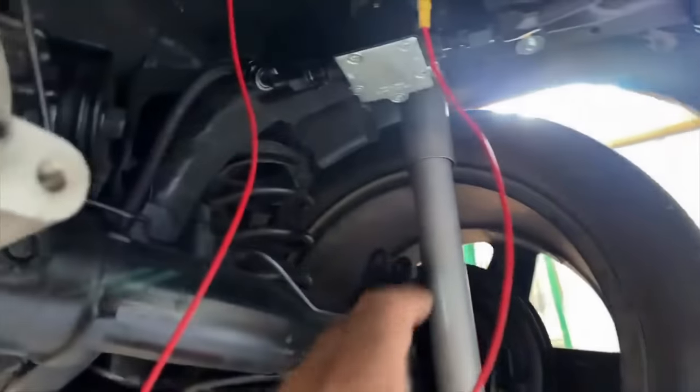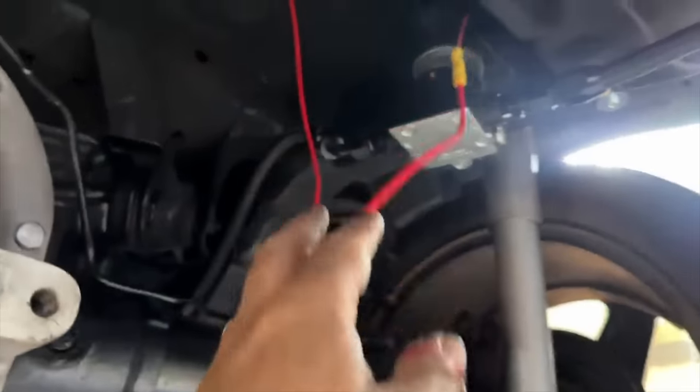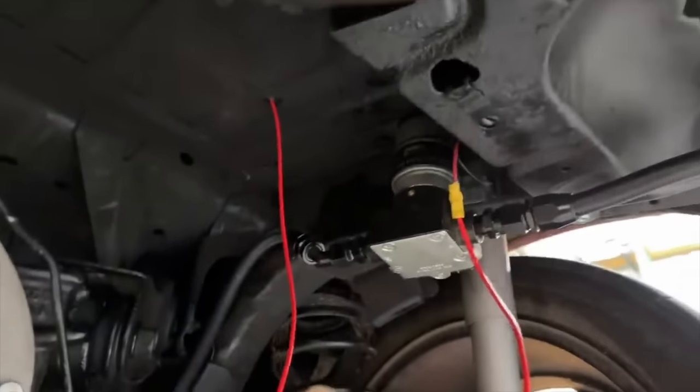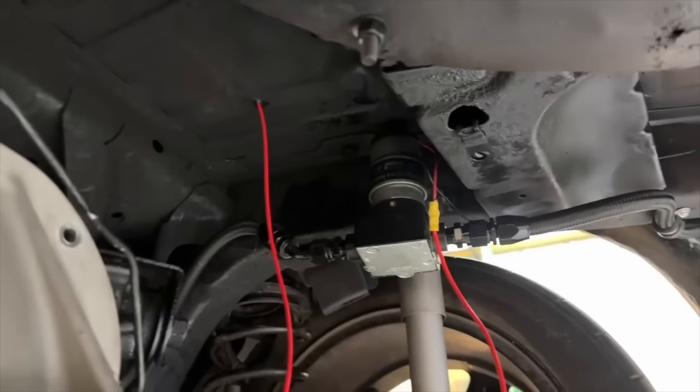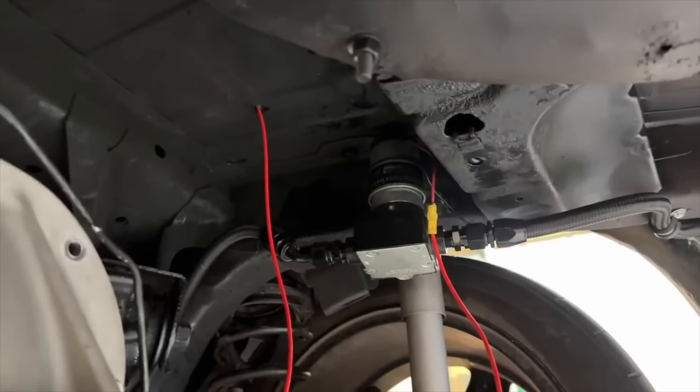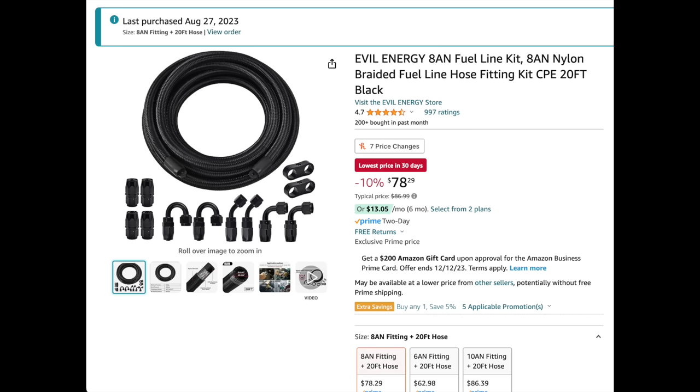Pick yourself up a fuel filter — they make some really cheap ones you can pick up on Amazon. I absolutely recommend you put a pre-filter in front of your fuel pump so anything that gets sucked up through that hose gets caught in that filter before it goes into the pump. For the pump itself, you can go Holley Blue, Mr. Gasket, or Carter — there are so many different pumps out there. A Holley Blue will absolutely do most anything you want on a naturally aspirated engine. Run some AN line up from there — you can get all that stuff off Amazon pretty cheaply.